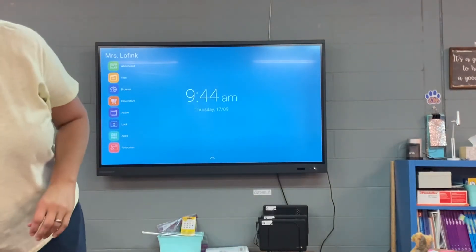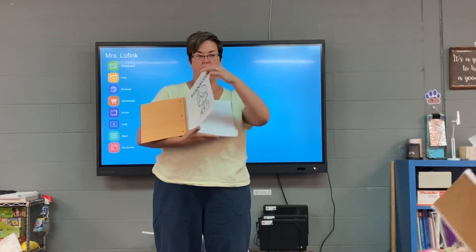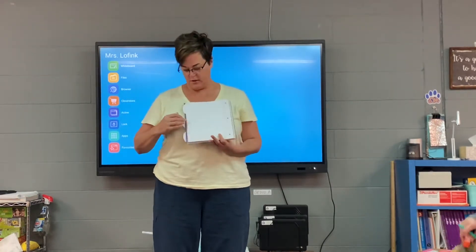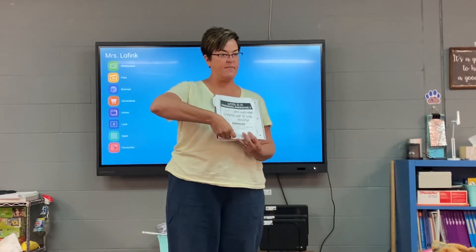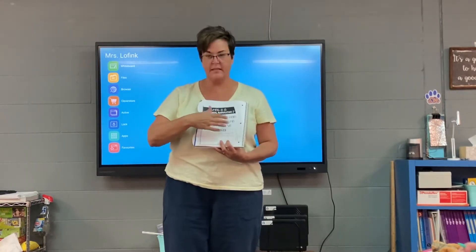I'm going to use your notebook since it's ready and mine's not ready yet. Your first tab says Resources. So that page that has Resources glued to it, go to the back of that same page. You're on the back of your Resources page. You're going to glue 'What is a Personal Narrative' on that back side of that page — so it says Resources on the front side, and 'What is a Personal Narrative' goes on the back.